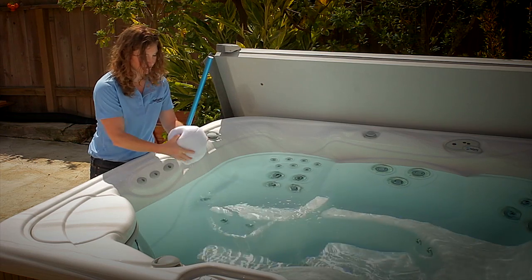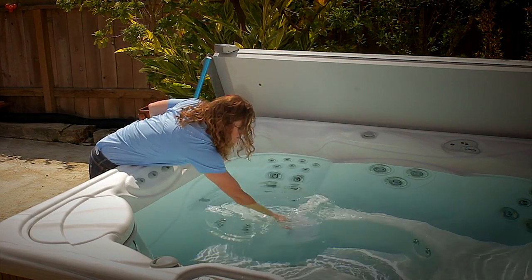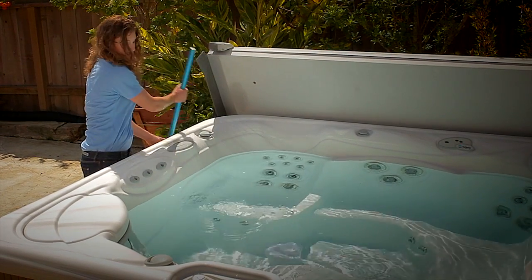It's important to note that when placed in the spa, a slight color transfer may occur. Don't worry — this can easily be resolved by adding fresh water dichlor.